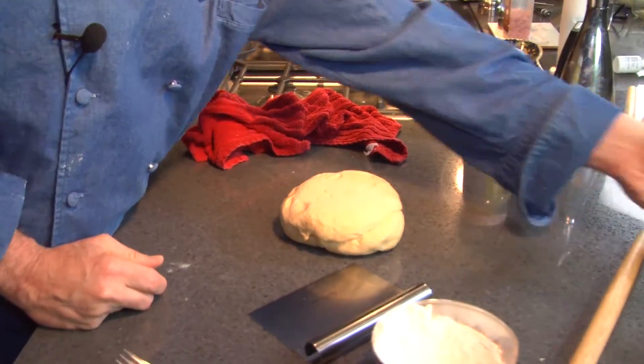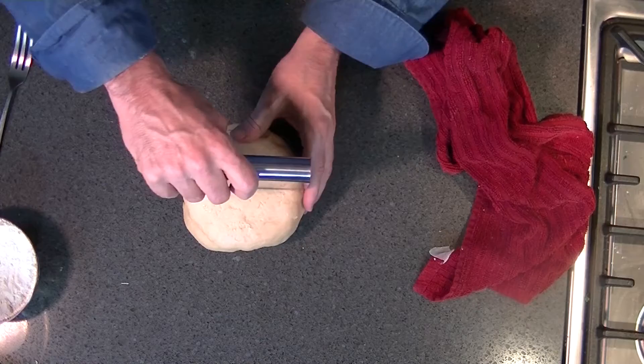It exactly doubled in size — look at that! That's a nice looking piece of dough.